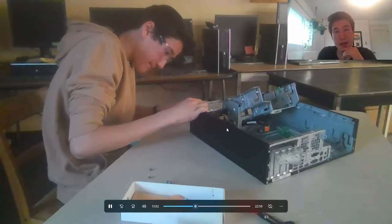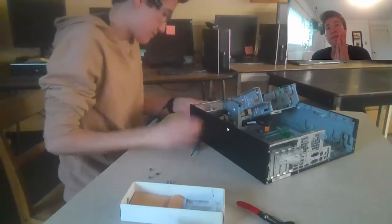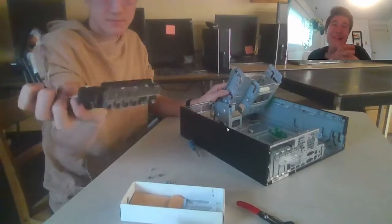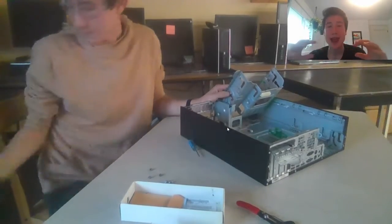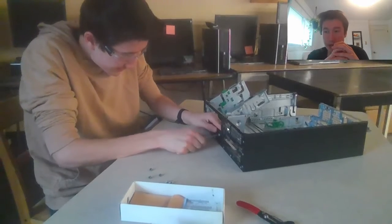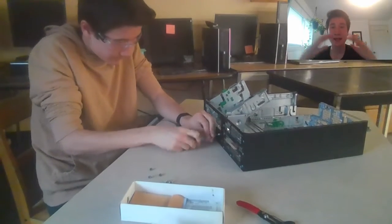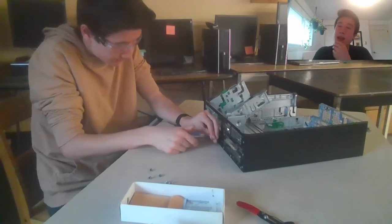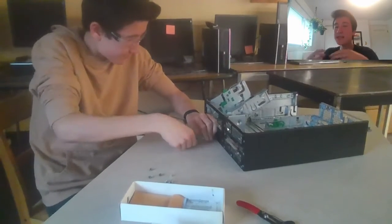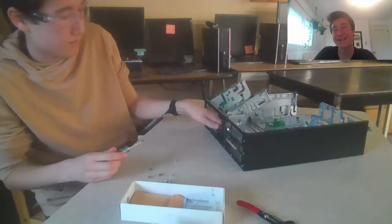Let's talk about the purpose of the motherboard. The motherboard is like the nervous system of the PC — it connects all the different components of the PC together. It basically allows the CPU to talk to the GPU, the GPU to talk to the RAM. It houses and lets the components all communicate with each other. A good analogy is calling it the nervous system.